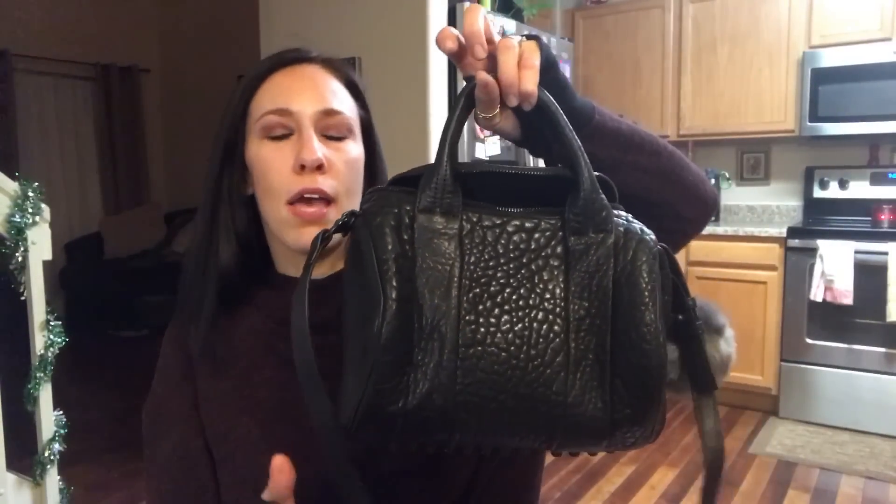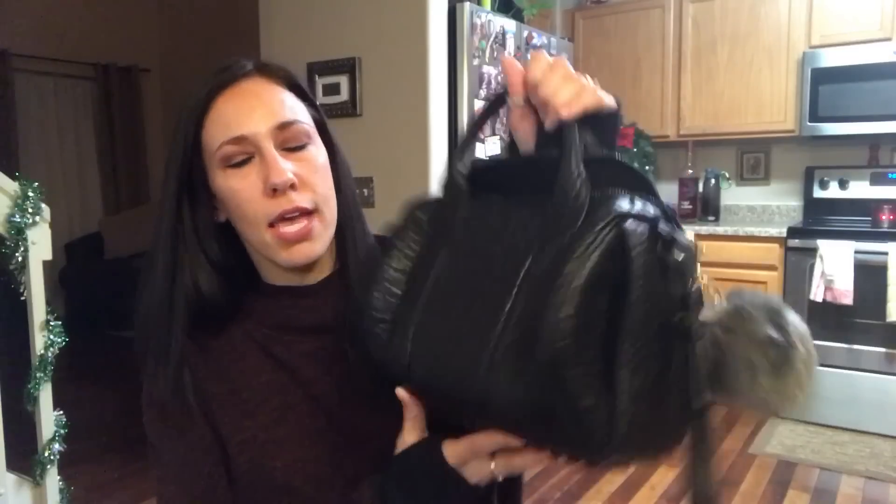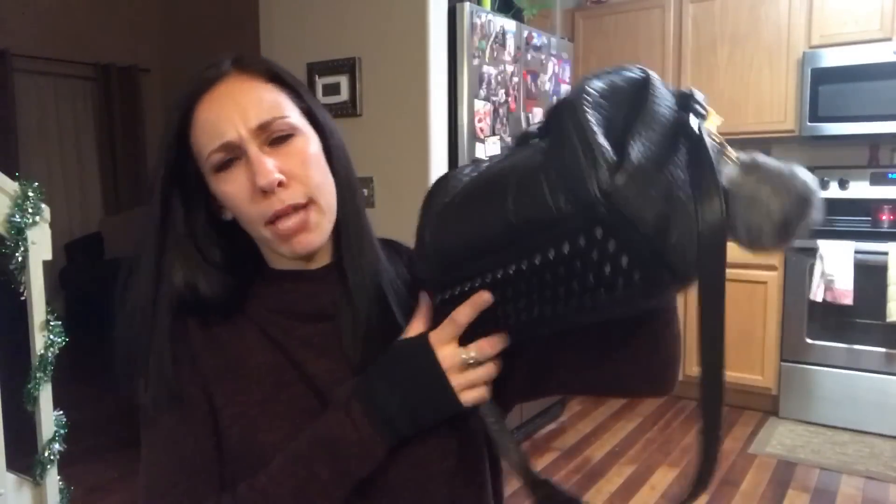Hey everyone, welcome back to my channel. Today I'm going to be doing a what's in my bag of my new Alexander Wang Rocky. I've also grabbed some extra stuff to show you what else fits in it, in case you carry other stuff and want to see if it fits. I got this about a week ago. It is the Alexander Wang Rocky bag in matte black with matte black hardware, and it is lambskin.